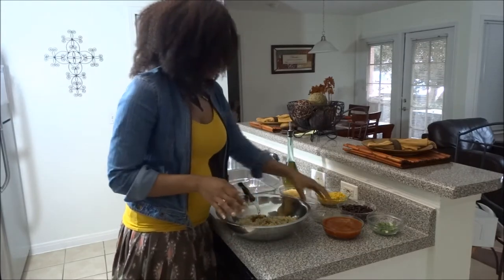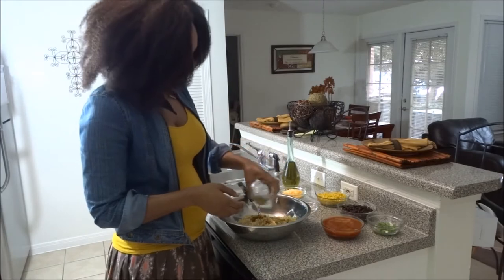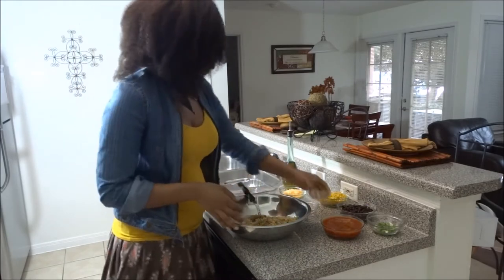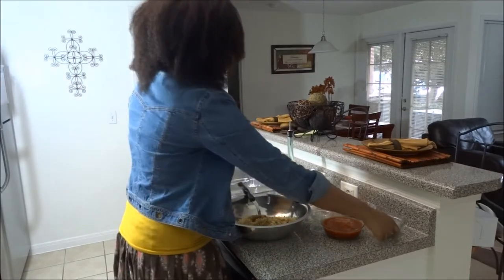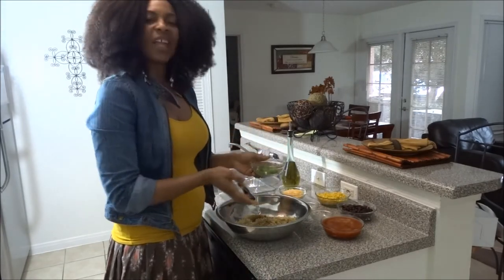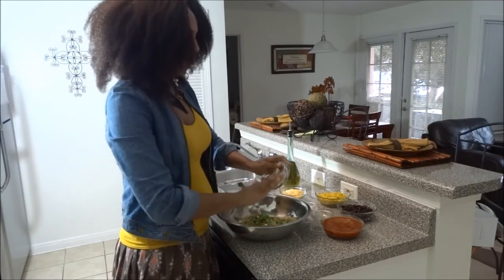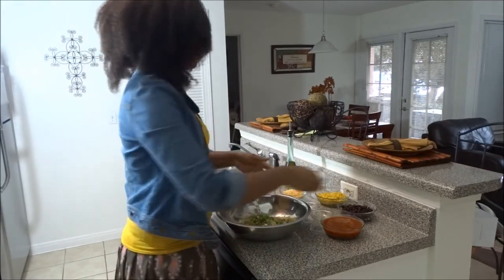Then you also want to add a half teaspoon of cumin, and then you also want to add some green onions. I think it was like a half cup of green onions. You can opt not to use them if you like.